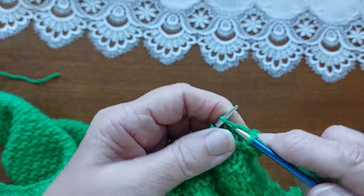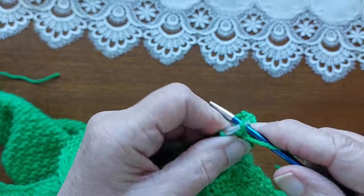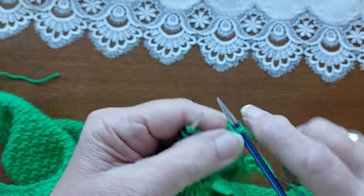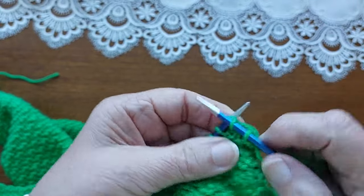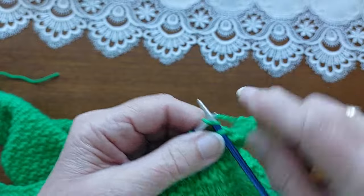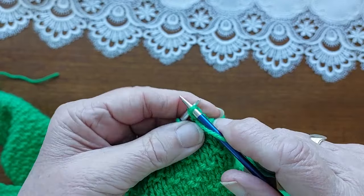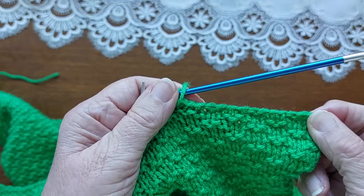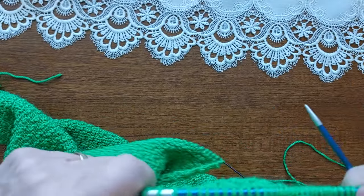So that's 14 stitches — I've cast off the first 14 stitches. Now I'm going to knit across the row and then cast off 14 stitches purlwise.